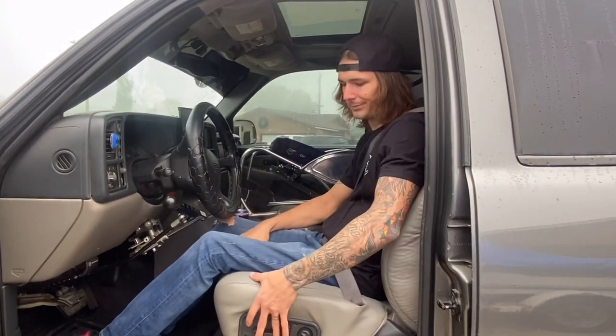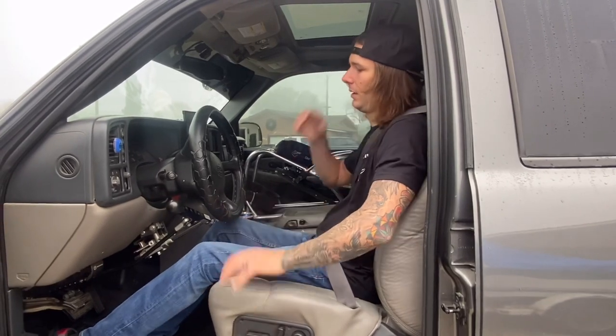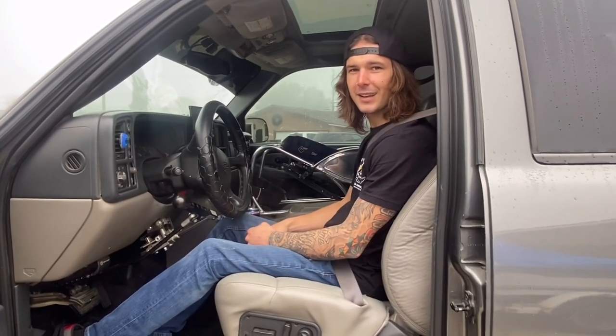And we're in, ready to go. Next I'll show you how I get out.